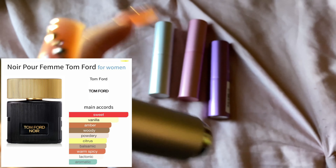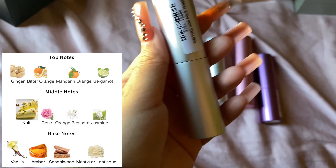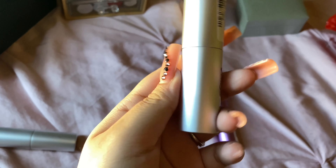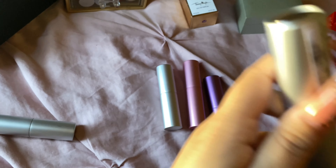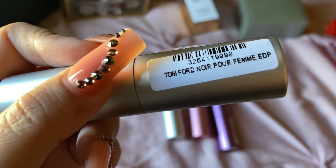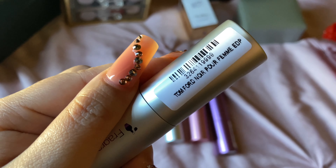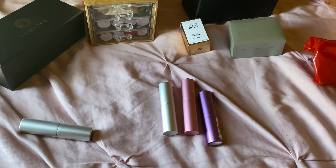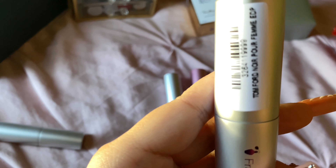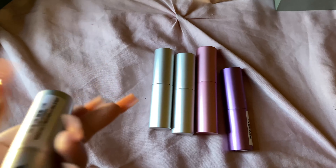Tom Ford Noir Pour Femme EDP. I recently got this one, and when I smelled it I went ahead and bought a full-size bottle because it is so good. This smells like Thanksgiving, like Christmas. I feel like this is a perfect everyday fragrance for the fall and winter. It has ginger, it has kulfi — which is an Indian dessert, like an Indian ice cream. It's lactonic. It's a spicy gourmand — it's so nice. I loved it so much. Tom Ford Noir Pour Femme.